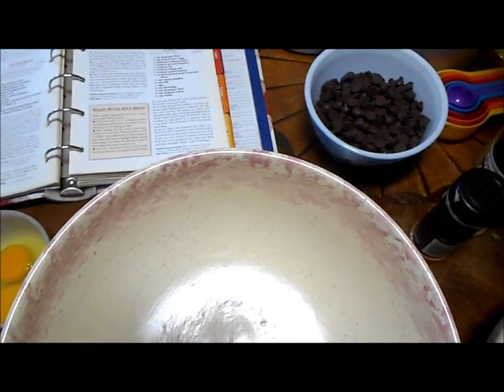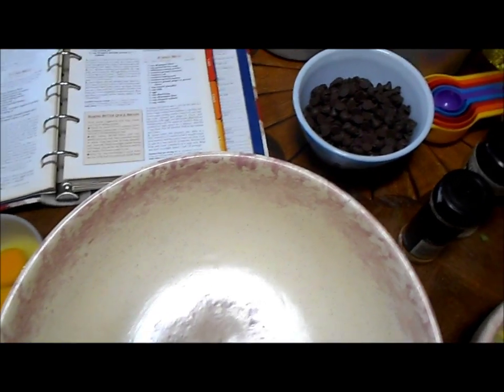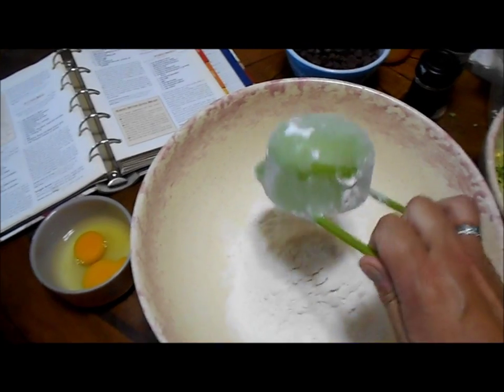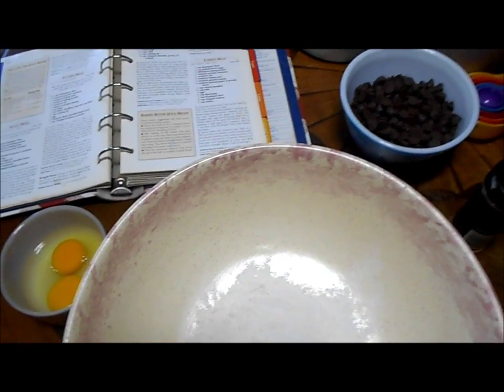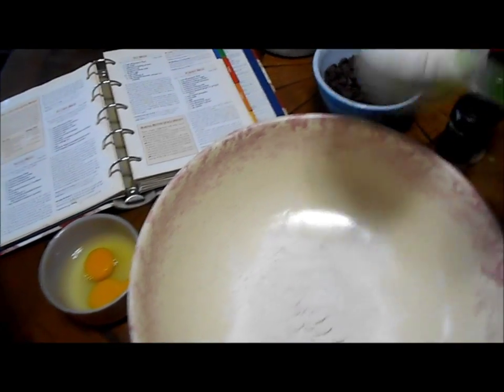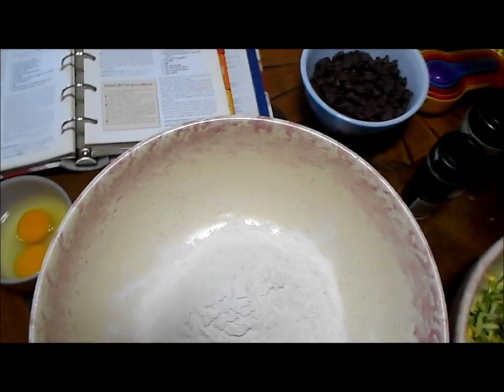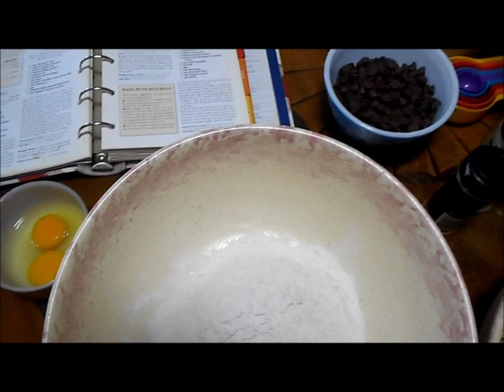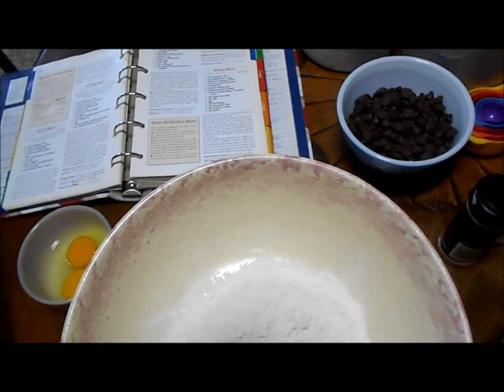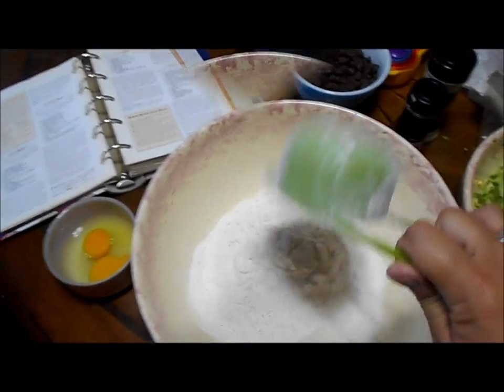I do a double batch — I never do more than a double batch with this recipe. We're going to start with three cups of flour. In the book it doesn't say self-rising flour; you have to add the salt and baking powder separately. I don't do that. I just use self-rising. That's the one adjustment I've made, because since I married Michael, that's all he ever used and that's what I'm used to.